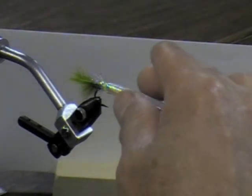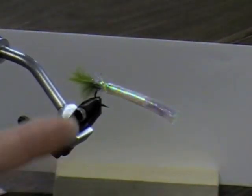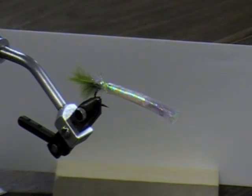You can see that this material is really translucent — you can see through it. So whatever color you use underneath will show through. If you want some highlights of olive, or some red in between, you can always paint the underbody a little bit and it will show through.